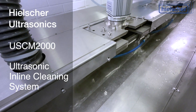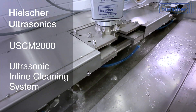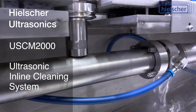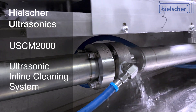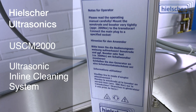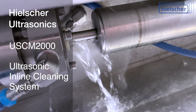High-intensity ultrasound from Heelsher removes even difficult contamination from flat, rough, or contoured surfaces. Due to the excellent cleaning effect of the strong ultrasonic cavitation, the use of chemicals can be greatly reduced. Many Heelsher customers clean without any chemical additives at all. This reduces cost and makes the cleaning process much more environmentally friendly.